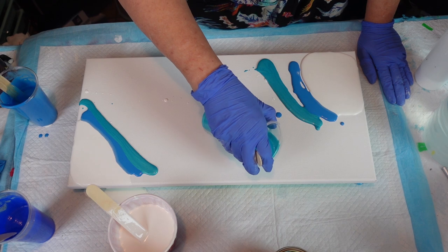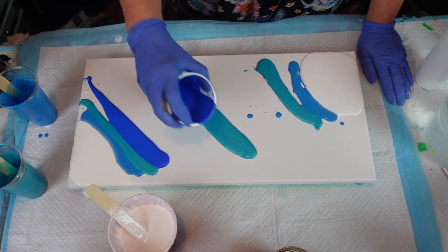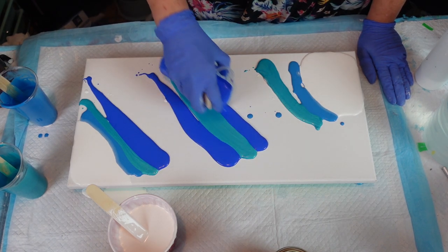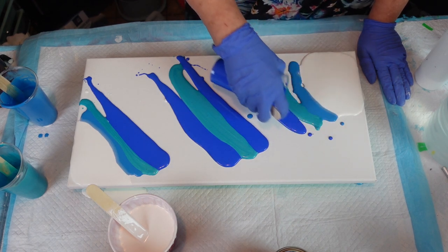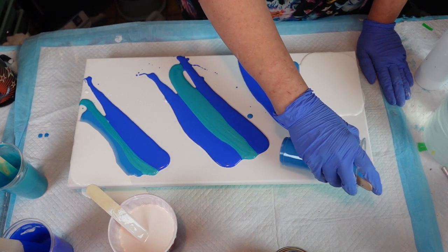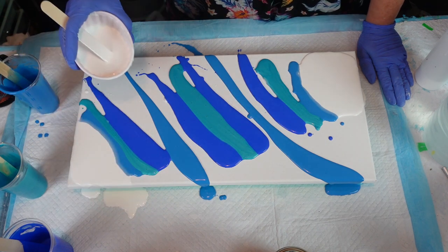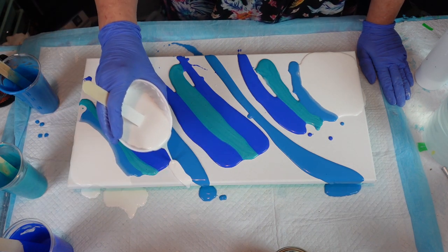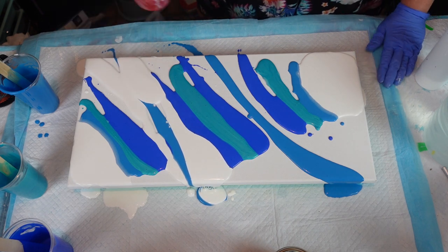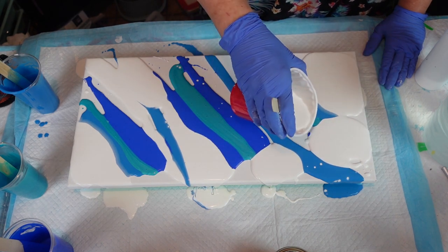I'm going to try and put the metallic one in between the two blues. Maybe we'll do this blue on this side — it's kind of a purply blue — and then this one I'll just kind of go like that. Then I'm going to put some white in here. It's all up to you how you want to do this because this is kind of fun.